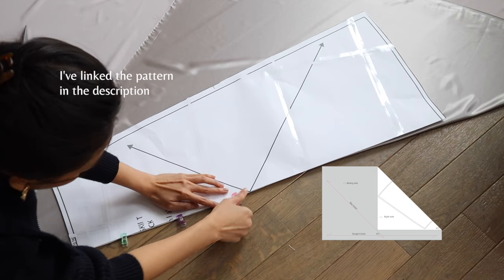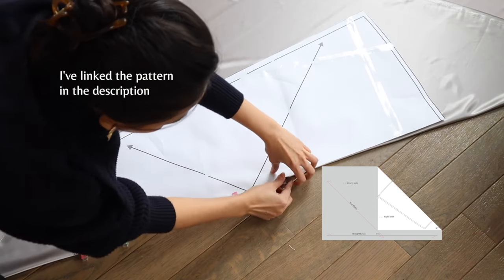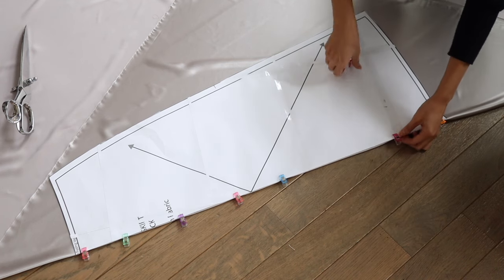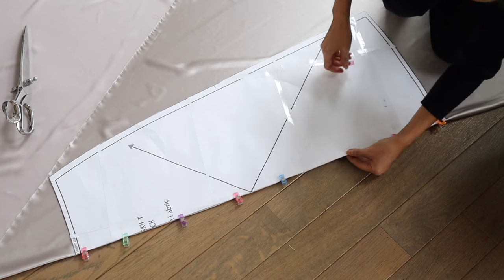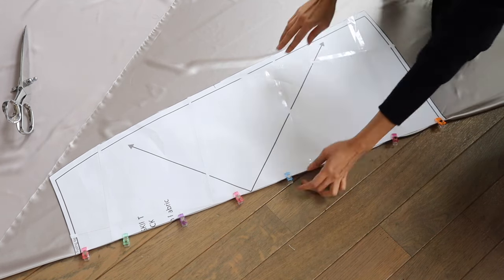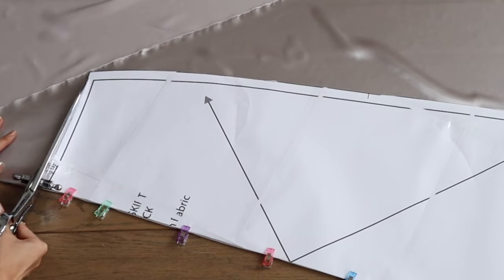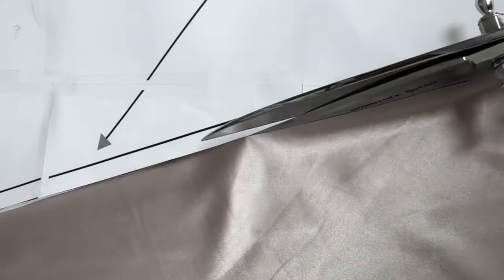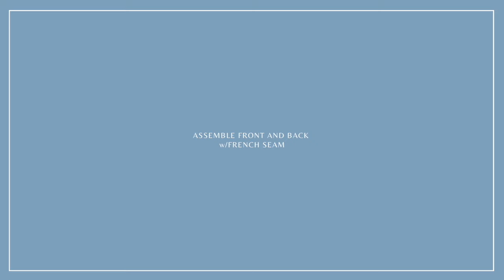To start, you need to fold your fabric diagonally to find a bias grain. Then you align the center front and the center back perfectly with the folded line. Secure the pattern in place and then cut the fabric out. And don't forget to mark the notch — it's very important.